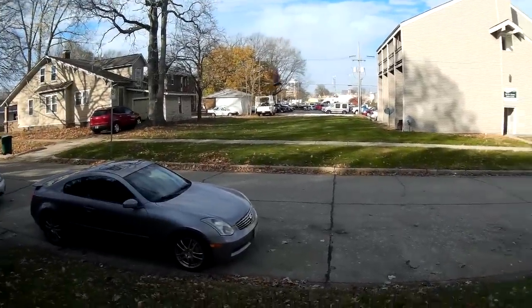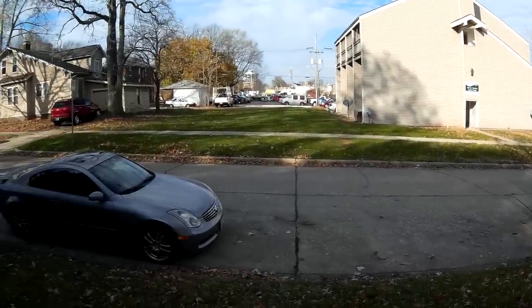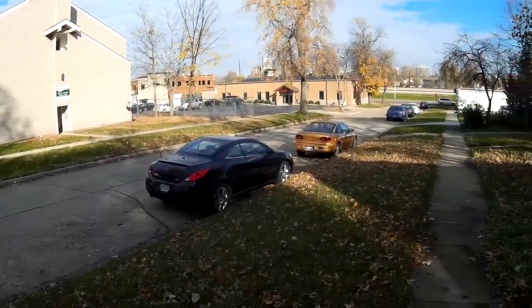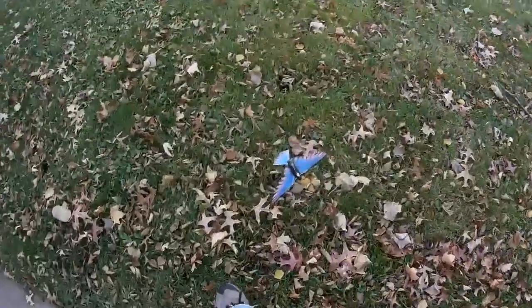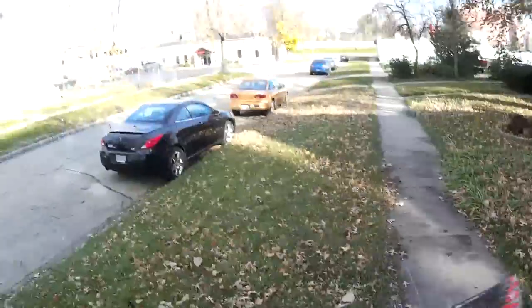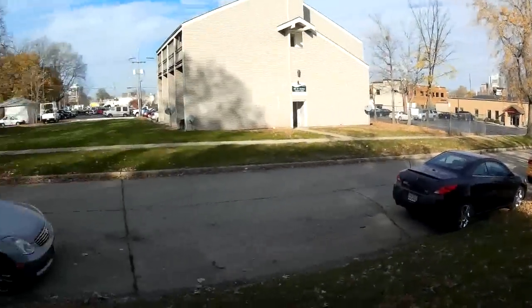I got to get a feel for the throttle at first to find out where it likes to keep its height. As you can see, it's really nice, slow flying, really easy to control. Not enough throttle there. Now let's put the tail down and go full speed. You kind of have to give it a toss upwards as you let it go.